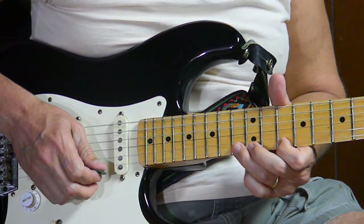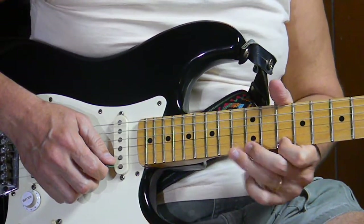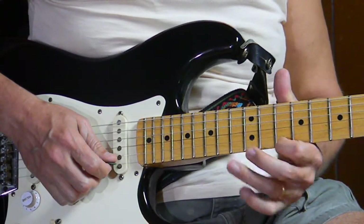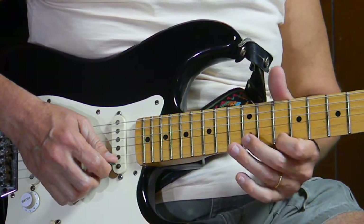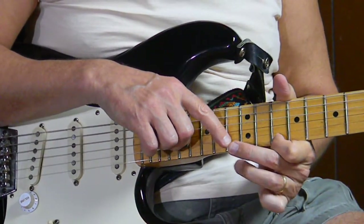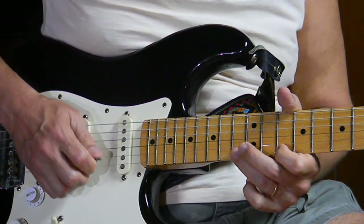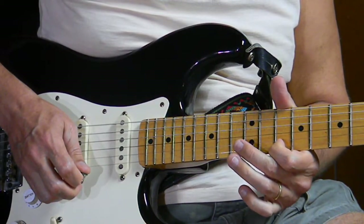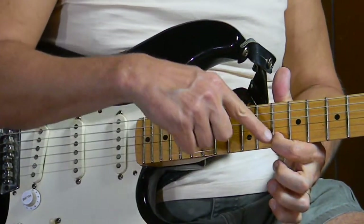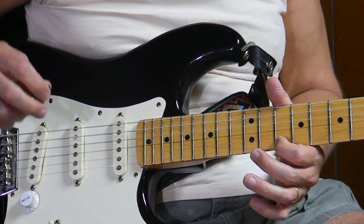At this point I like to put a hammer-on and pull-off right here, which is on the first string, 13th fret. After I pick the note on the first string, 10th fret, I'm hammering on and then pulling off right there on the first string, 13th fret.